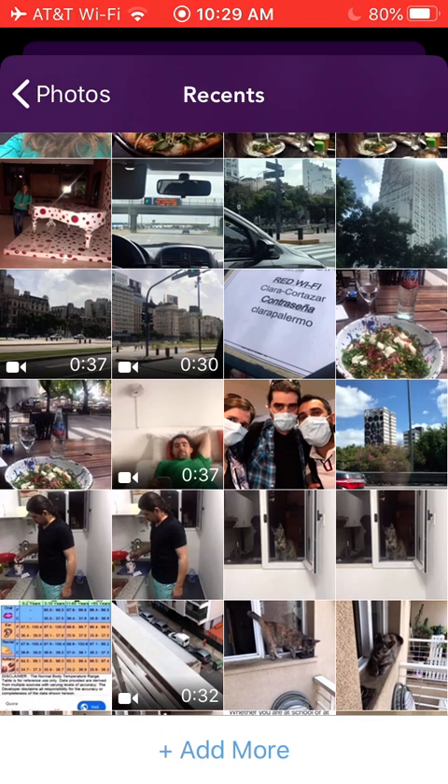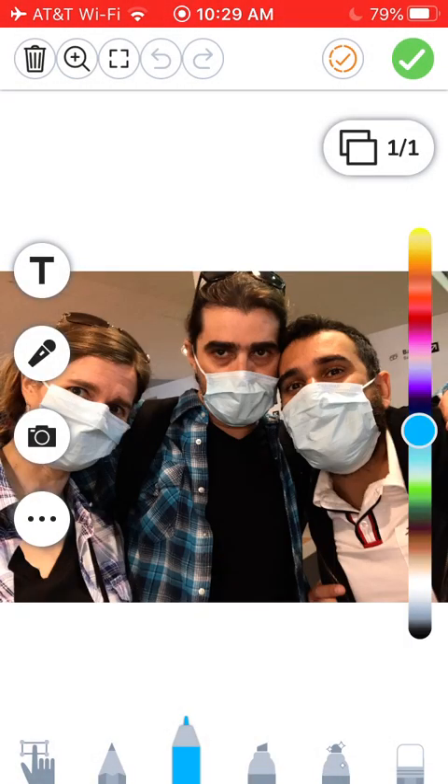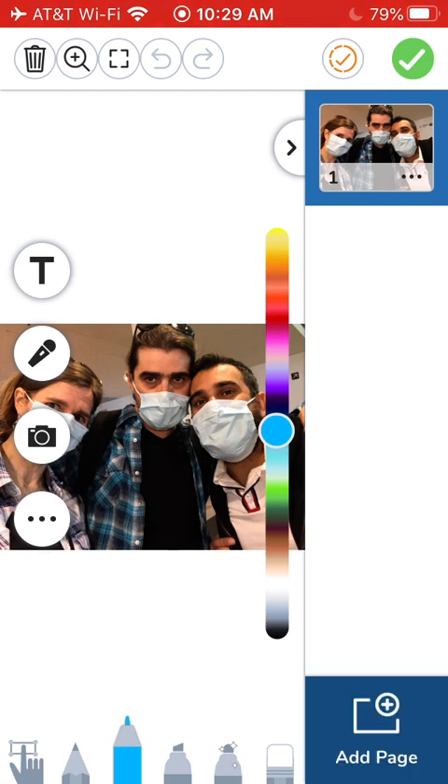Just one photo for starting. And then select the multi-page in the corner and add a page.